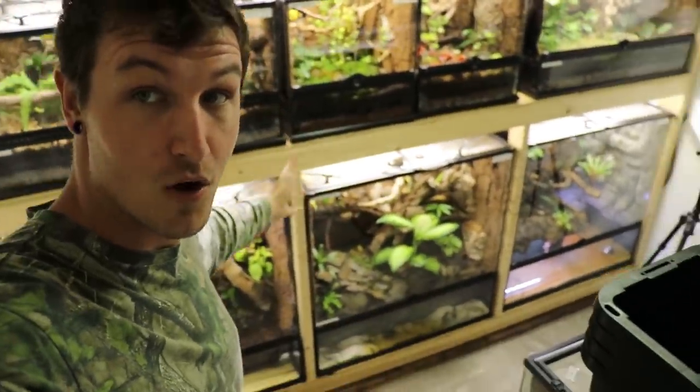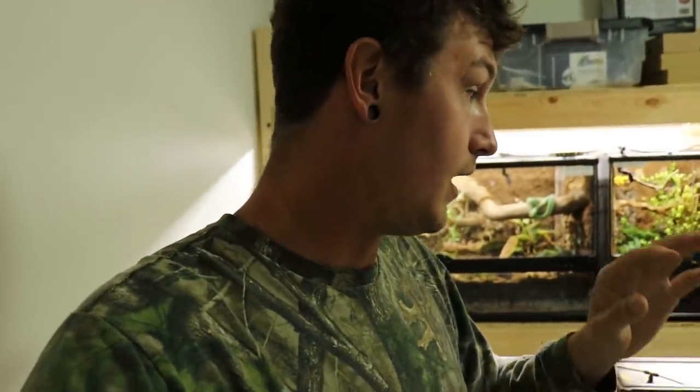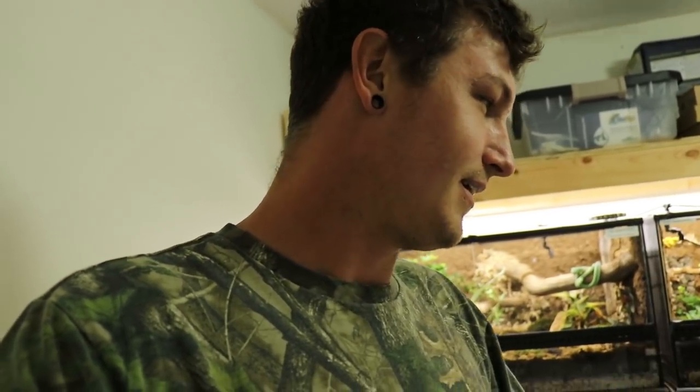It's not going to be pretty much just picking up the cages and bringing them to the new house. This right here — my entire COVID project — is going to be the most difficult thing I've ever had to do. We're going to go over that in this video and show you guys what is going to go into moving all of these cages.